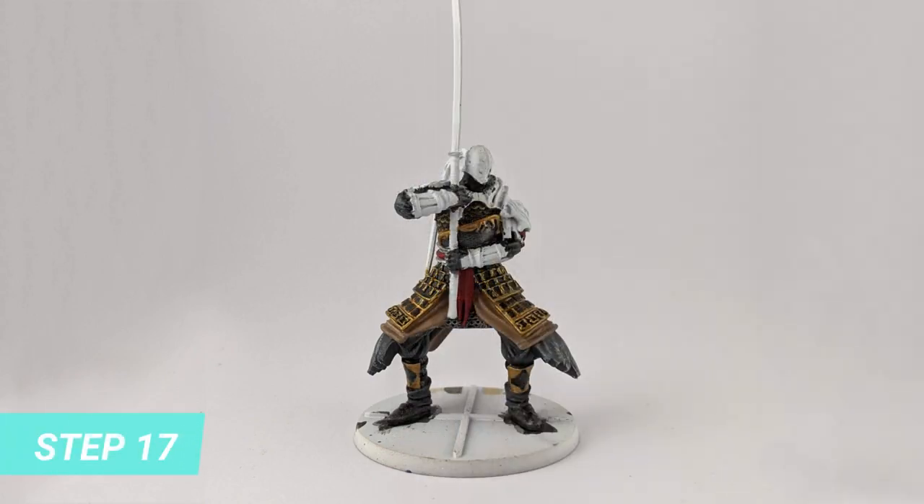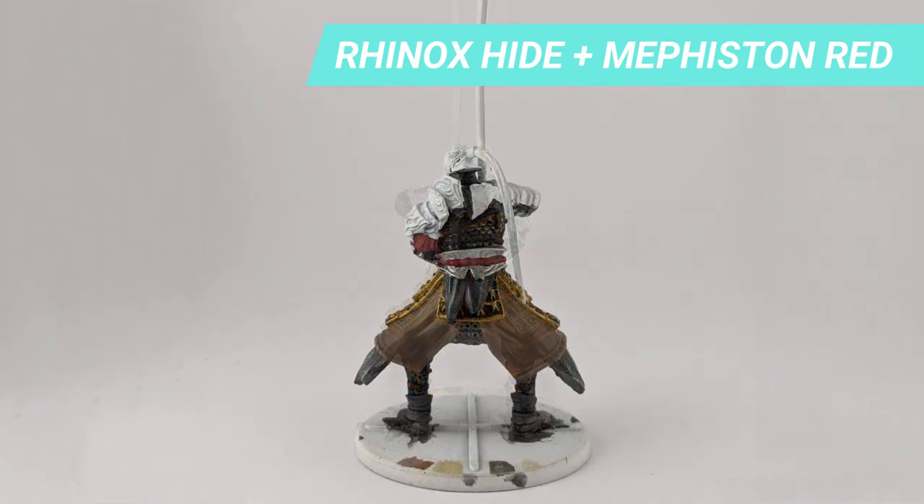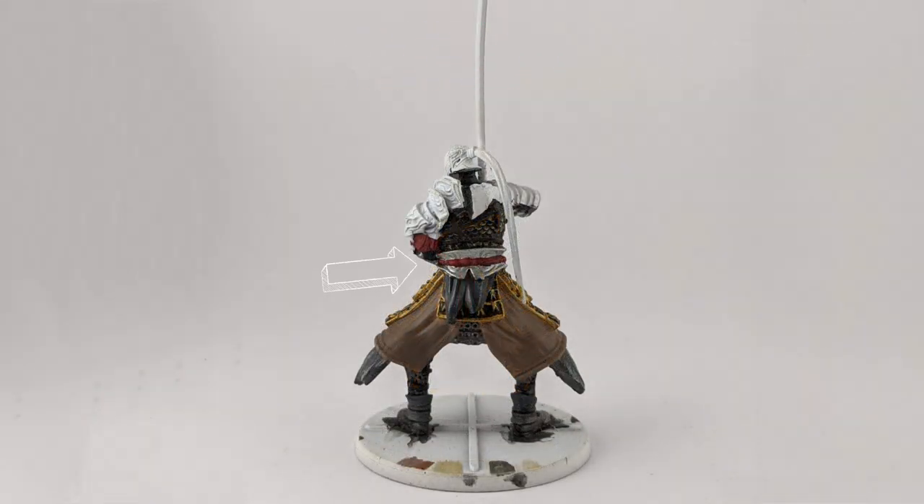Since I had a bit of Hinox Hide still on my palette, I mixed in Mephiston Red to give a sombre look and painted the cloth around the metal belt and on the elbow.